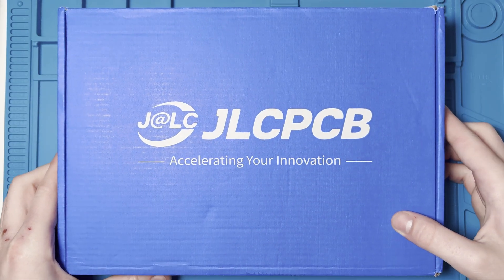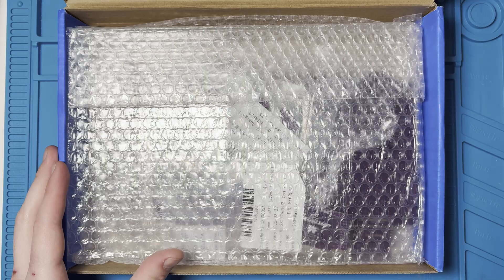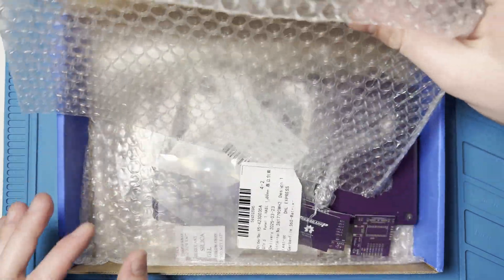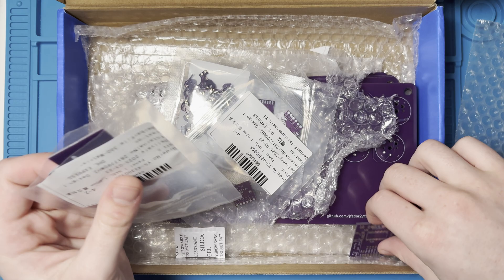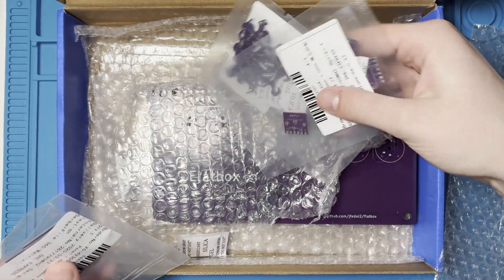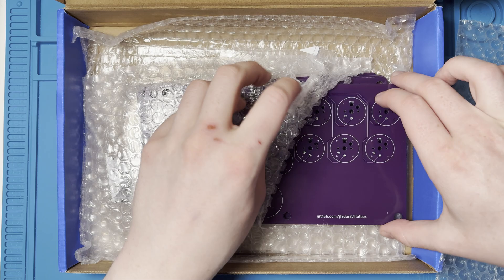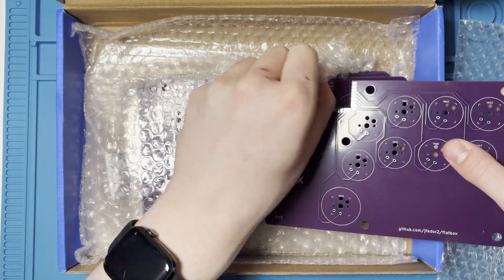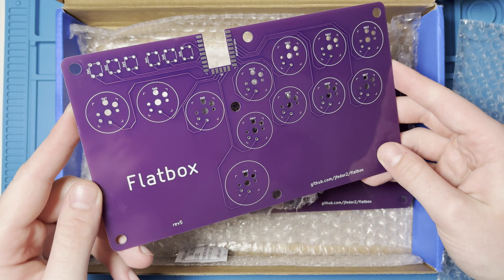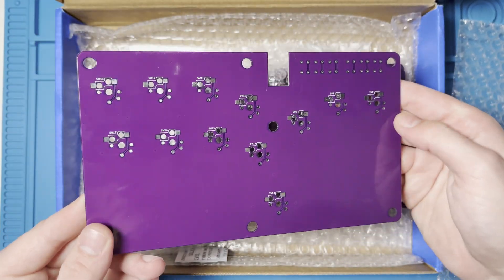Today we have a project from JLCPCB. They very kindly offered to send me some PCBs, so I sent them the files for lots of different projects. In particular, the one we're going to be looking at today is called the Flatbox. Basically, this is a PCB that holds a Raspberry Pi and also holds lots of keyboard switches, and when you pair it with a 3D printed case it acts as an arcade button deck.